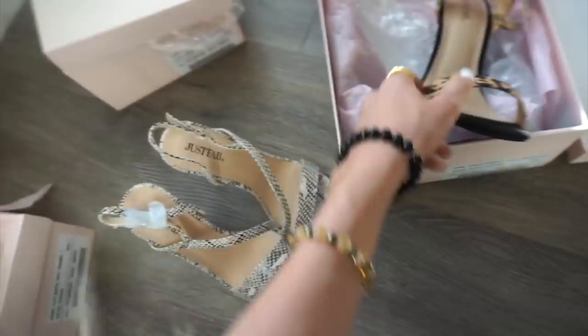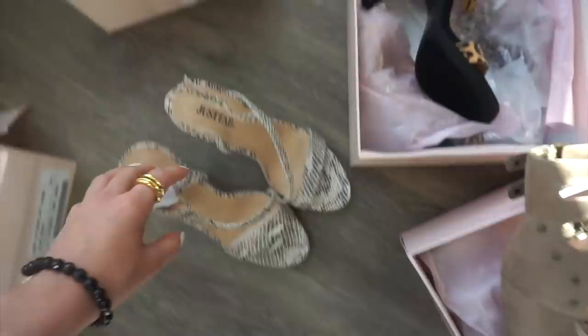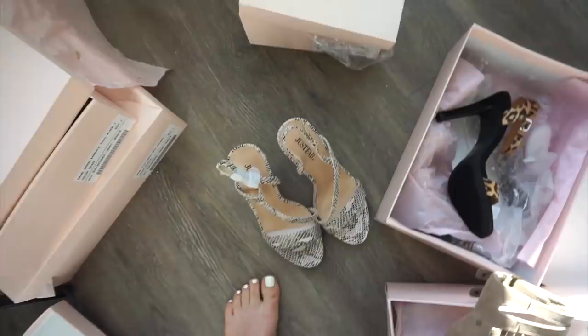I'm thinking about wearing these or these cheetah ones I really love — they're kind of a suede material with cheetah print, so so cute. Or I even have these cool taupe ones with kind of brass detailing. I think I'm gonna go ahead and do the snakeskin. I'm wearing light wash jeans and a graphic tee so I feel like the snakeskin would be really cool.